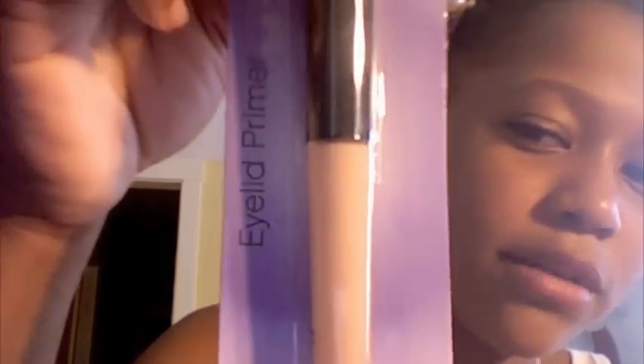I got everything from the studio line except for one thing. The first thing is the eyelid primer, and this is from the regular line. I hear it's like the Urban Decay primer potion — people say it's just the same thing except cheaper — and this was only a dollar.